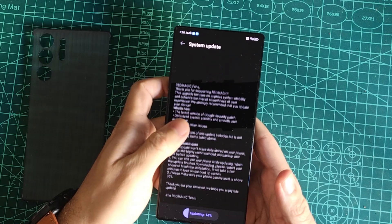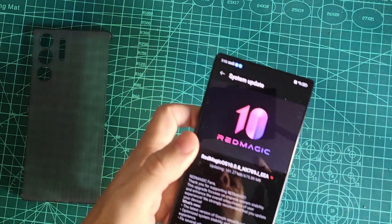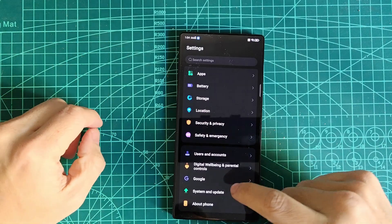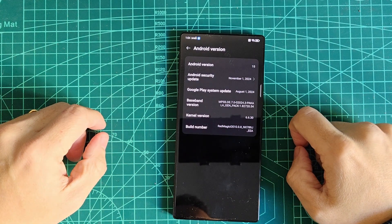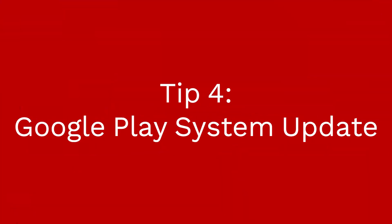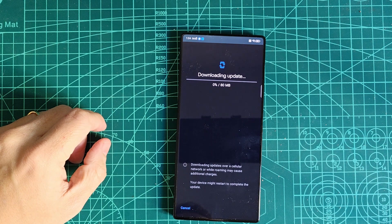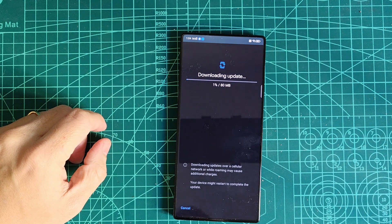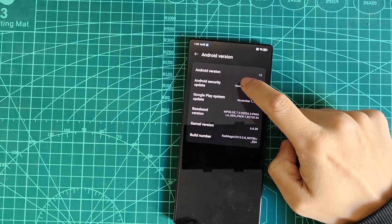This one's crucial — always check for software updates as soon as you set up your device. Redmagic regularly rolls out updates on new devices to improve performance and fix bugs. Did you know the Google Play system update sometimes requires manual attention? Head to your system settings and ensure you're running the latest version for better security and compatibility.